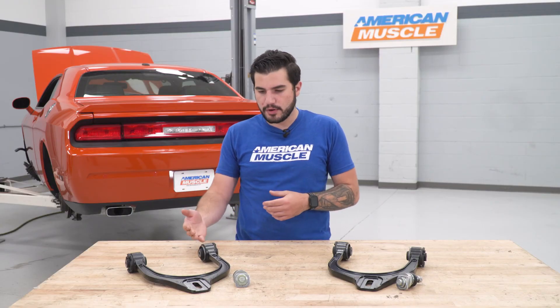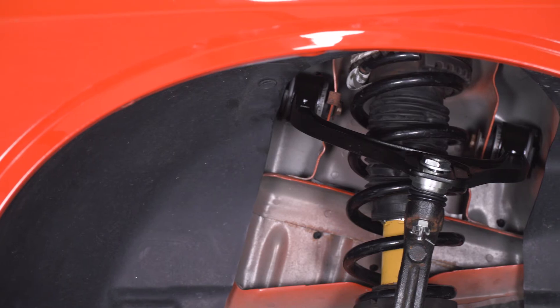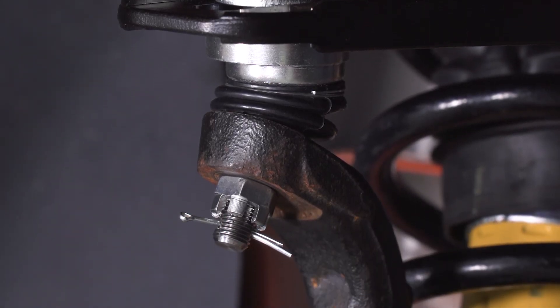This particular option from Eibach is the Pro Alignment Camber Arm Kit made from a hybrid of tubular and forged steel — super rigid and very durable. It allows for better flexibility and articulation in the suspension components over your factory option. It is worth noting it is slightly heavier than the factory control arm. It comes with upgraded bushings along with an upgraded ball joint to make sure all adjustment is capable, whether in your driveway at home with the proper tools or if you take it to an alignment shop.